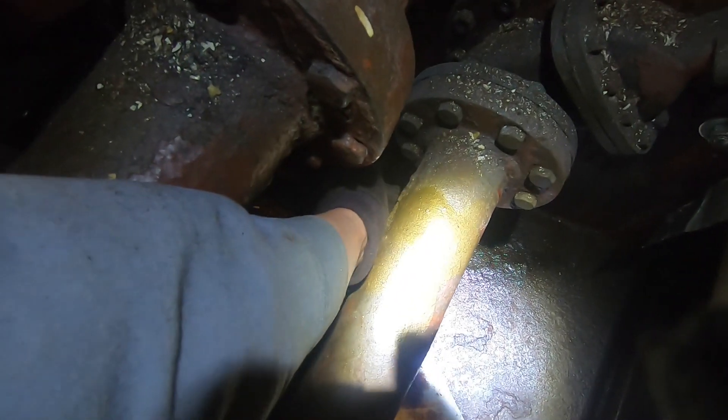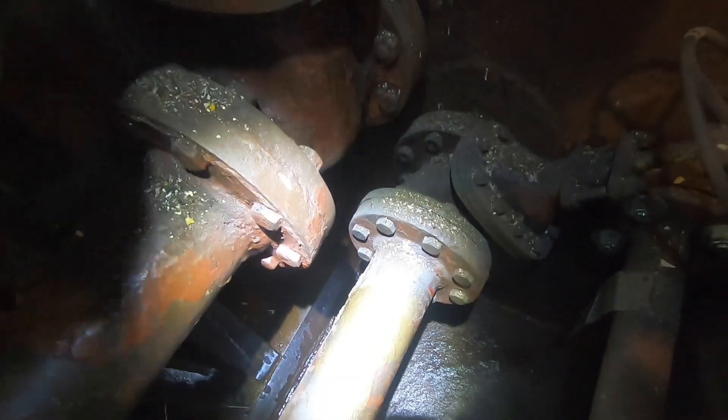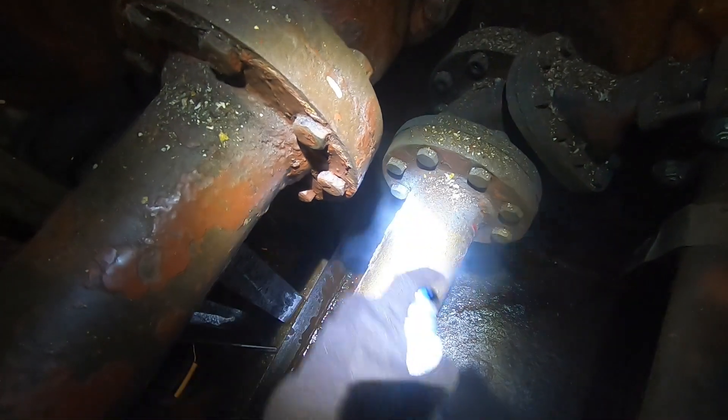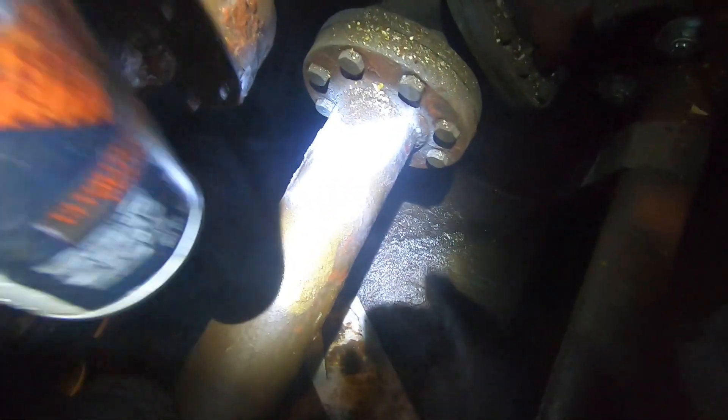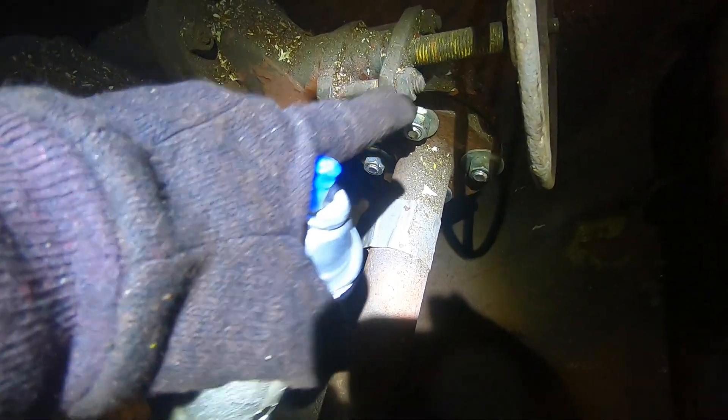It's an isolation valve on the aft bulkhead of each machinery space for this line. On the underside of this, it has developed a little bit of rust, and there are plans to possibly refurbish the system and overhaul it. So I'm just going to give that a quick shot — a little X — just so people know this pipe needs to be replaced.